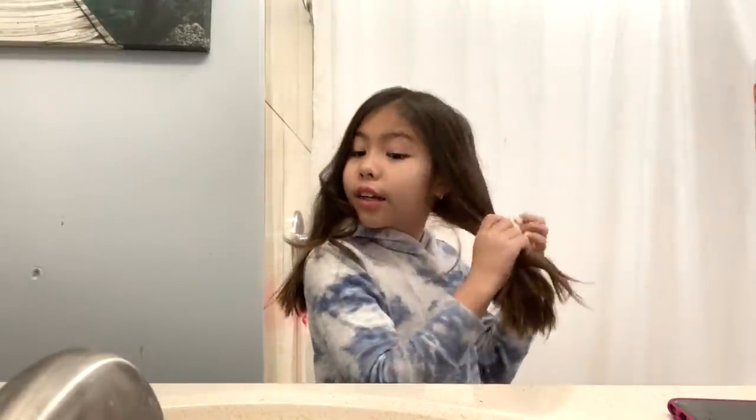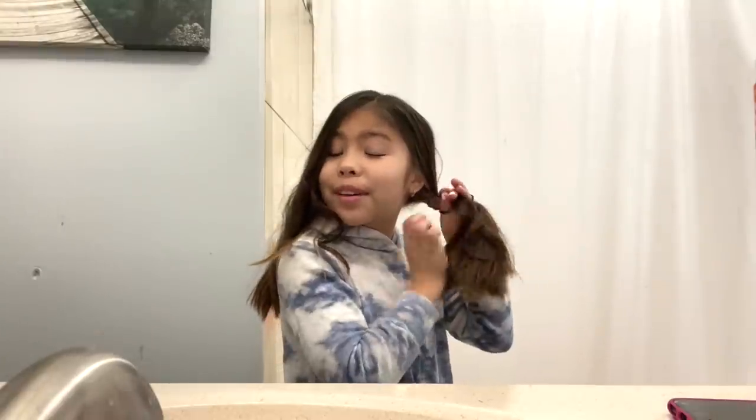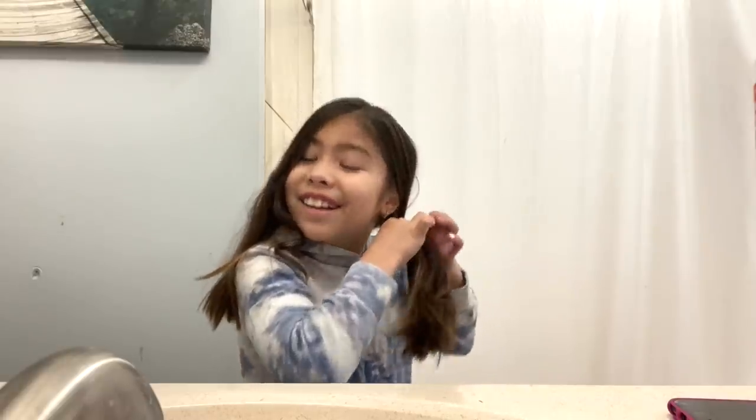I need a hair tie — there's one right there — and I'm gonna pull my hair up. I just remembered I had to do that to keep it separate and I forgot to do it. So now I'm just gonna curl this side. Okay, so I'm gonna finish curling this side.